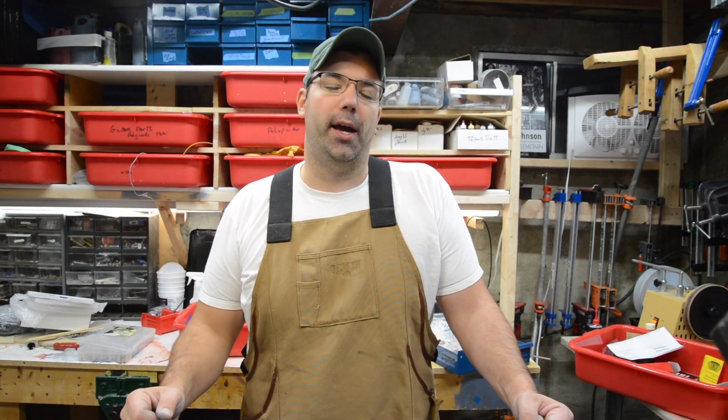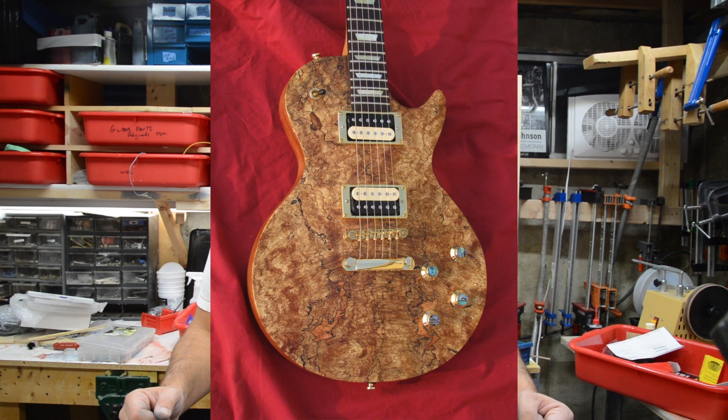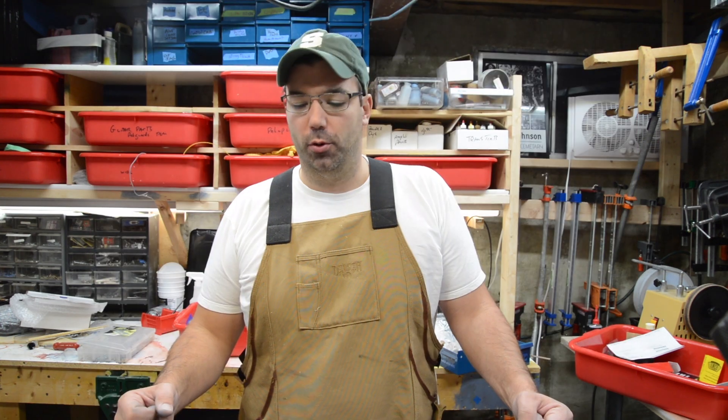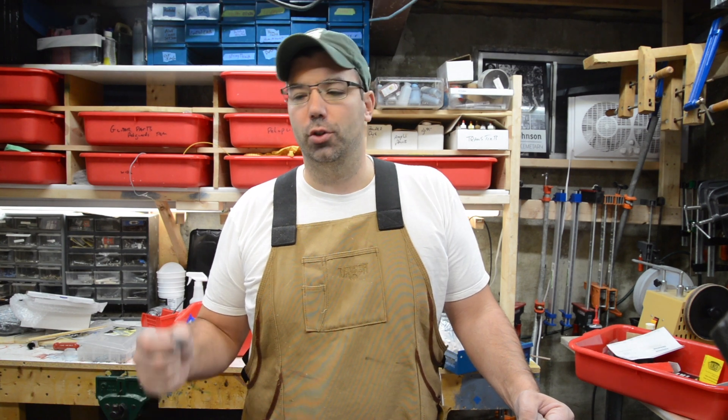I've used super glue in the past on spalted maple — when I did that spalted maple Les Paul, I really needed to help strengthen that wood. It was really porous, hard to work with, and as it's crumbling you need something that really seeps into the pores. Super glue was the way to go.